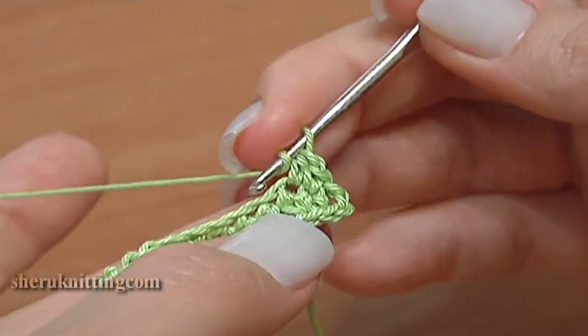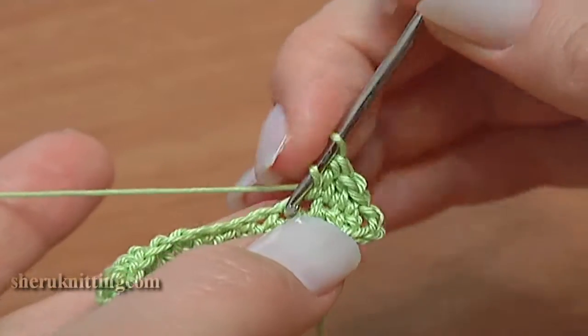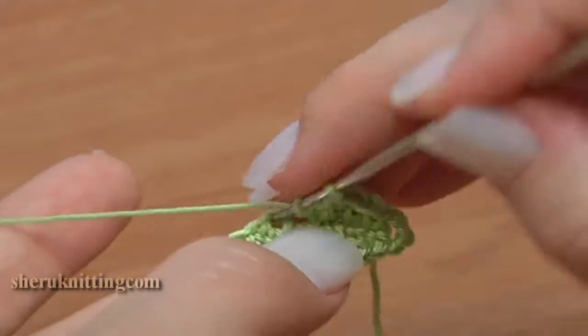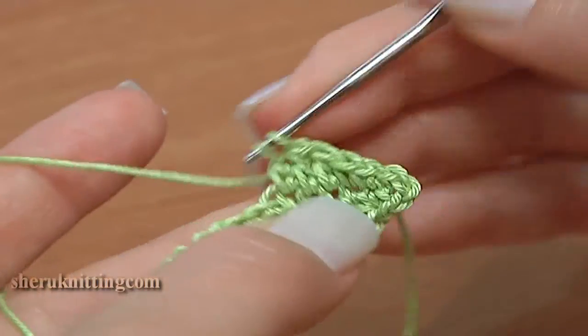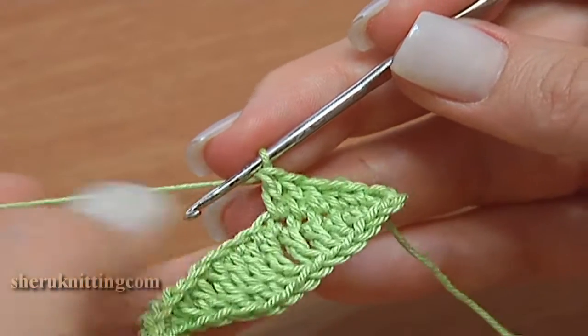Half double crochet, then double crochet 3. Continue counting: 1, 2, 3, 4, 5, 6, 7, 8, 9, 10, 11, 12, 14. Then treble crochet 4 in a row.